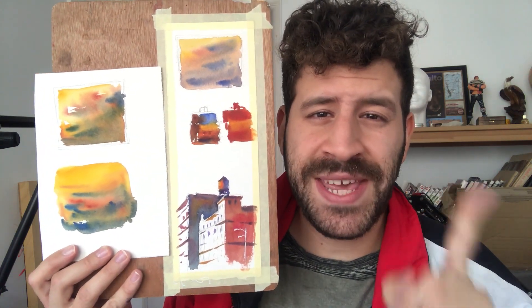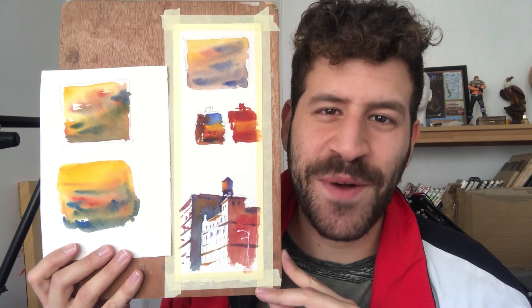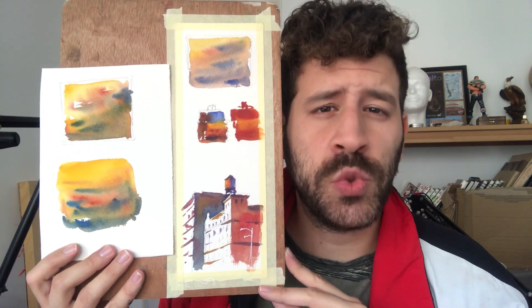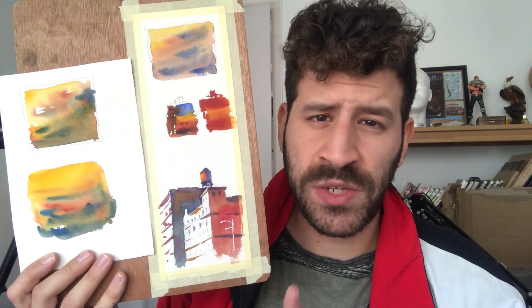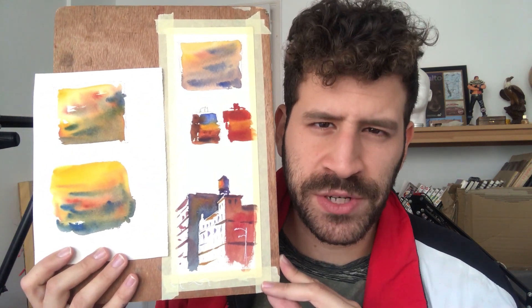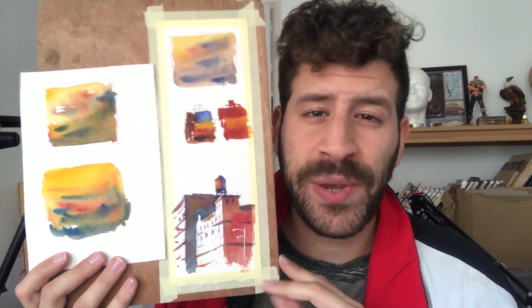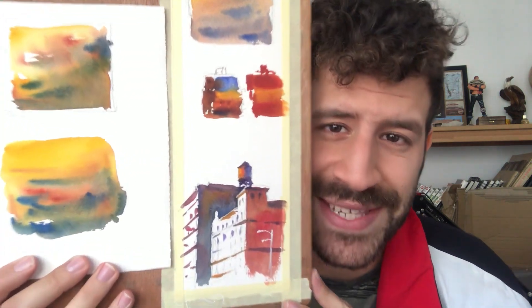Hey, what's up? Liron here. Thank you for joining me in this video. Today we're going to talk about glow. This is something I'm often asked about — how to achieve glow in watercolor painting. The two main ways I'm going to cover are: first, using temperature, doing it wet-in-wet and also wet-on-dry; and second, using contrast and value. Stick around till the end for one extra mindset tip. Let's take it to the table.